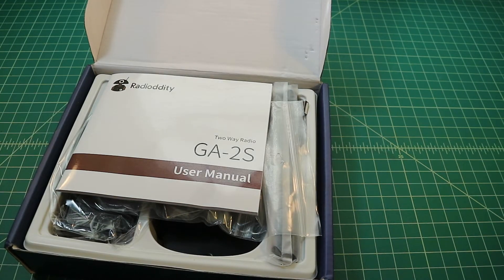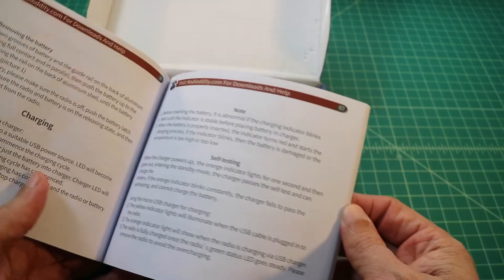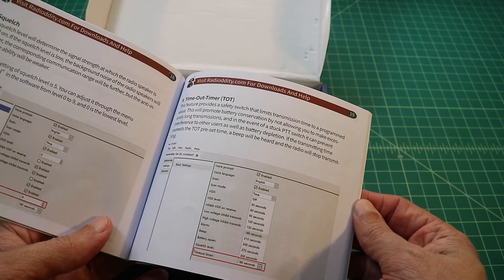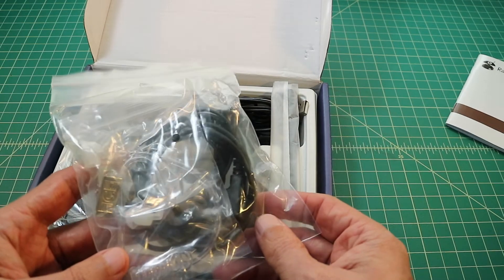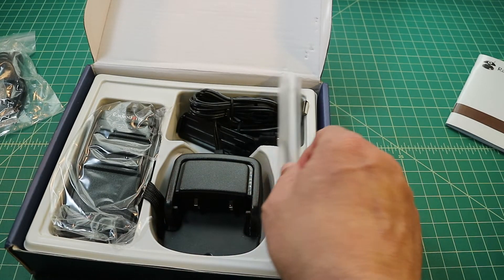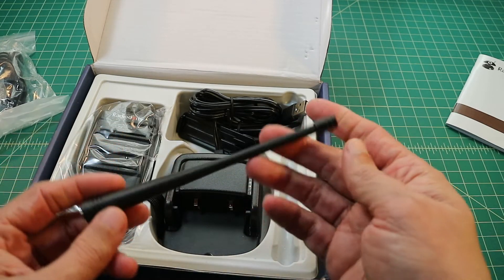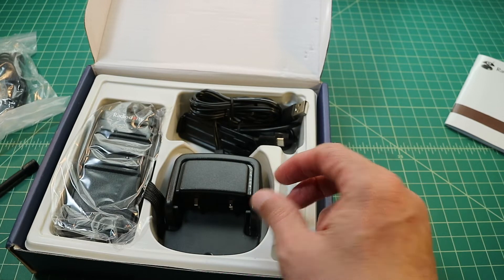On first glance, we can see there's a user manual in there. In taking a look at this user manual, it's actually very well written for being a Chinese radio — it comes complete with screenshots and instructions on how to do the programming. You can program this radio with CHIRP, or with a CPS provided by Radio Oddity. In this video we're going to use CHIRP. The next thing we see is an ear mic, which you can use with VOX or PTT. We also have a UHF antenna — it's a standard antenna you get on Chinese handheld radios, but it's specific for UHF.